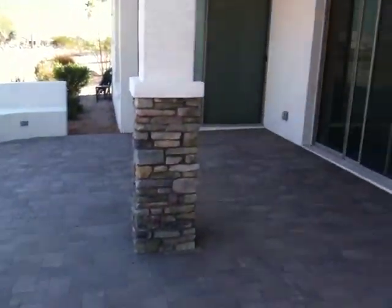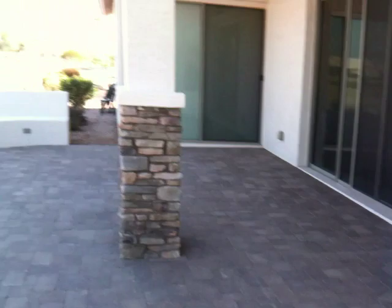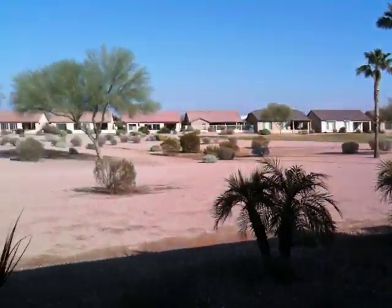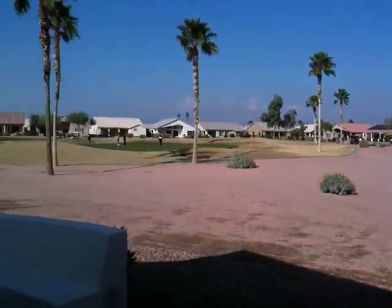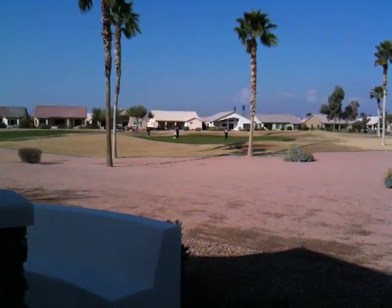Another bench on the other side coming out from their house onto their patio. They've got a pretty good view here too of the golf course — they've got one of the greens back in here, you can see some golfers as we speak. So I just wanted to show you another good looking project that we just finished up. This is Kevin, that's all for now.